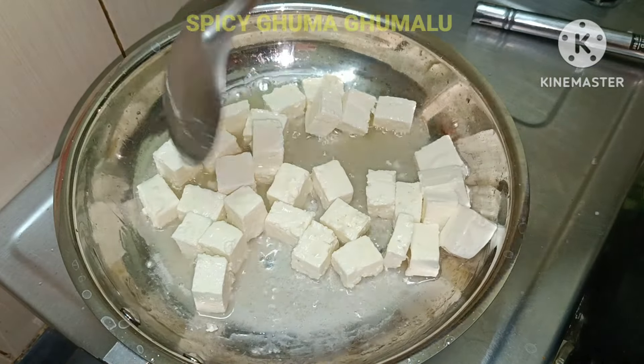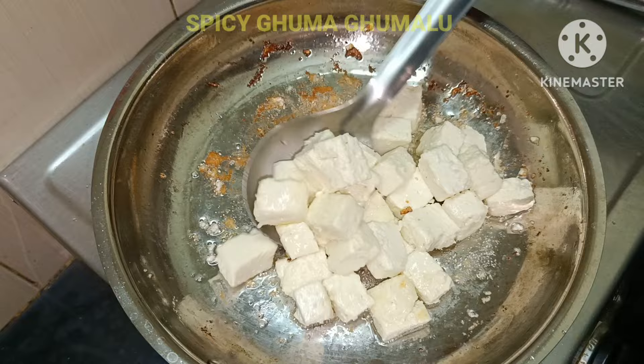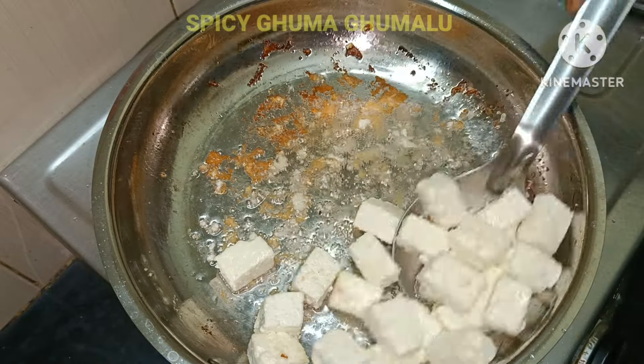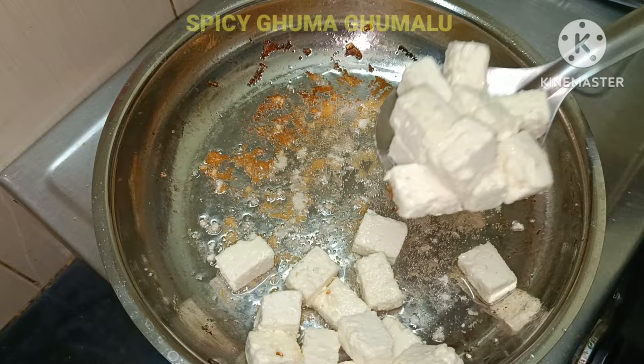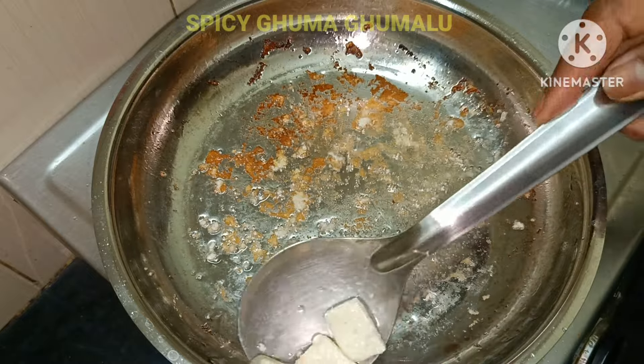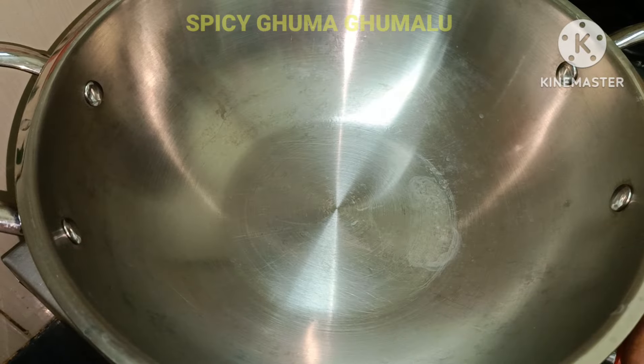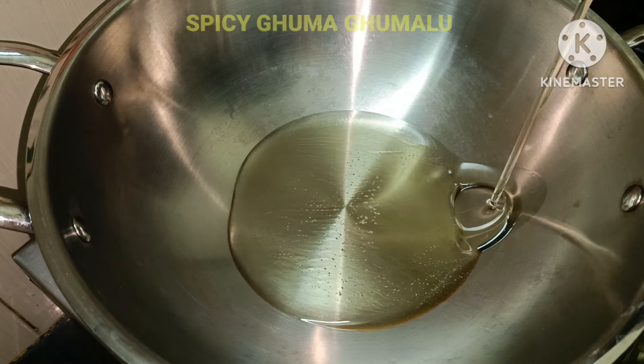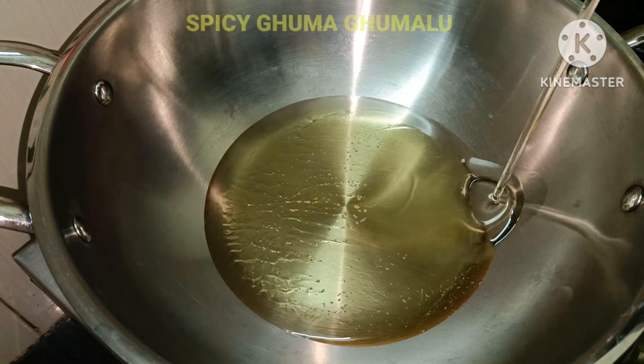We will fry in the pan and transfer it to the pan. We will put 5-6 tablespoons of oil in the pan.